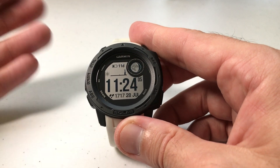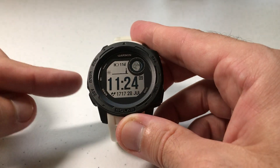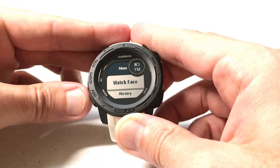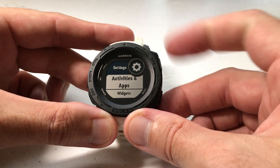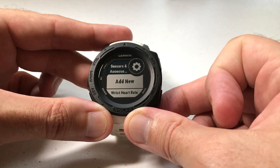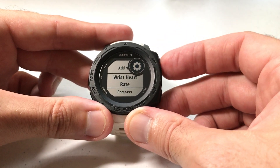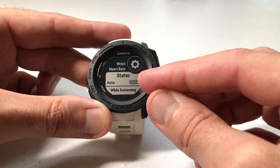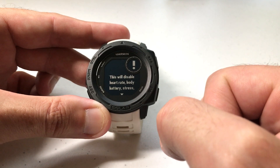There are also a few different ways you can do this. I'm going to show you what I consider the most basic way to turn it off. Press and hold the middle button on the left-hand side — that's your menu button. Arrow down to Settings and press GPS to select it. Arrow down to Sensors and Accessories, press GPS to select it, then go to Wrist Heart Rate. Press GPS and you can see that the status by default should be set to Auto.